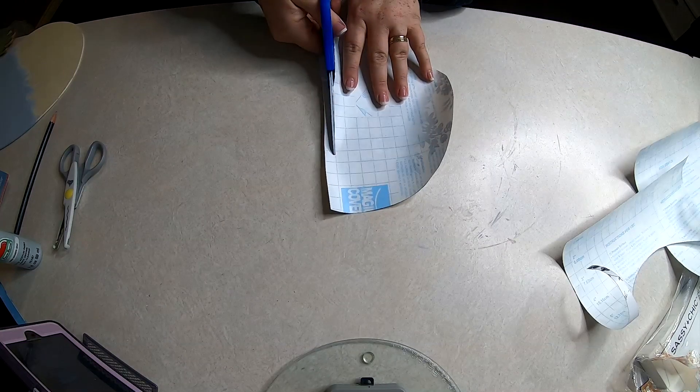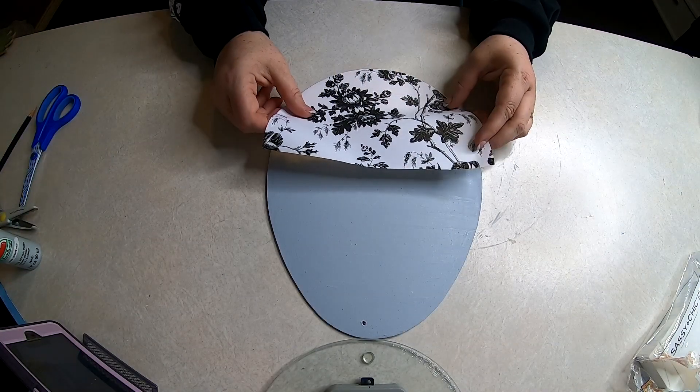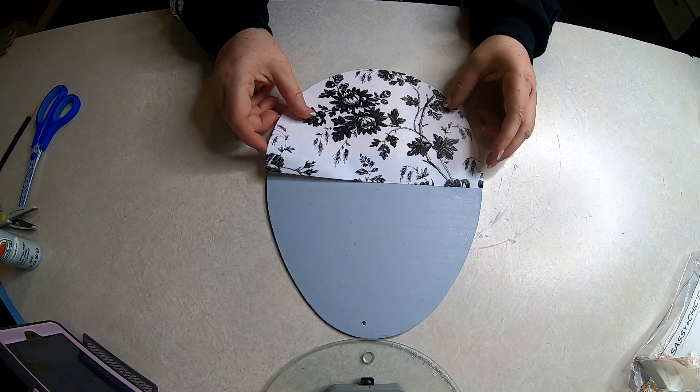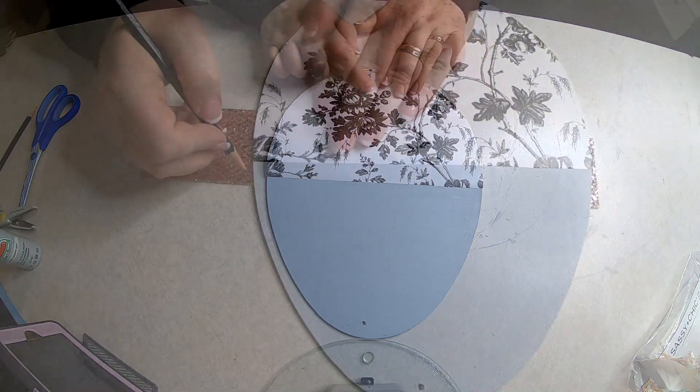Once I have the bottom all cut out, I did even up the top by using the grids on the paper. Then I lined it up with the bottom and carefully laid it on top of the egg, making sure I don't get any air bubbles underneath.